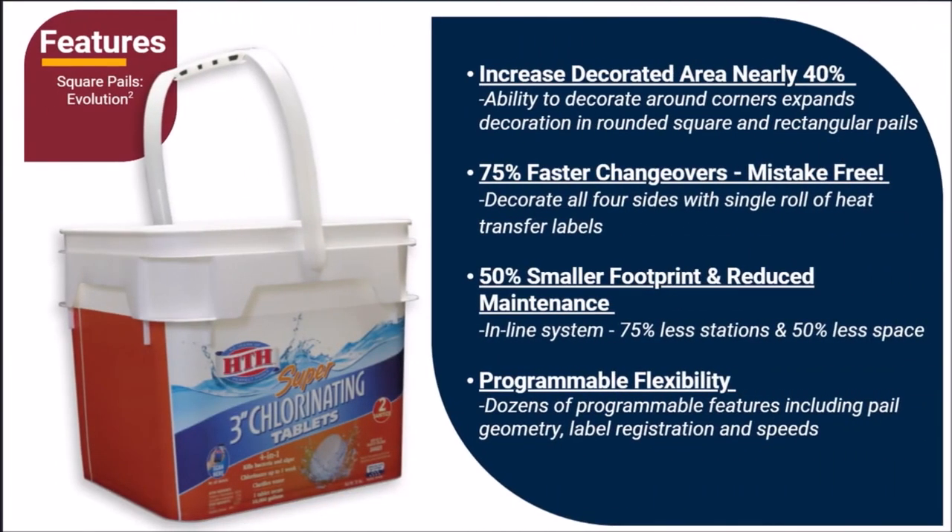Being able to decorate around the corners increases the decorating area by almost 40%. Using a single continuous heat transfer label results in faster changeovers versus competing four-head systems and ensures you will never place a label on the wrong side or out of sequence again. The single-head inline system uses 75% less stations and 50% less space than competing four-head systems. Our customized control package allows users to optimize their system parameters to achieve the best result on a variety of product designs.